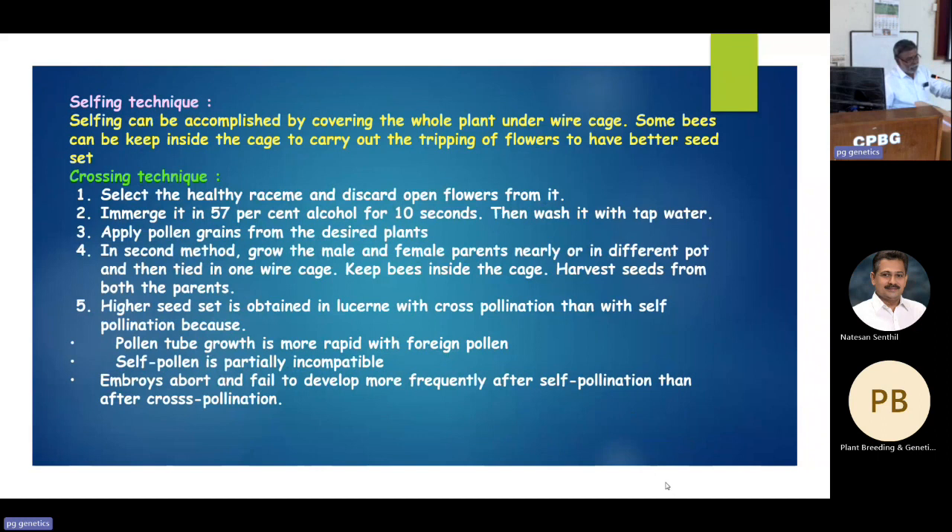For selfing, honey bees that we rear on our farm or in our office are used. We have also gone for selfing to get inbred lines for developing uniform composite as well as synthetic varieties.